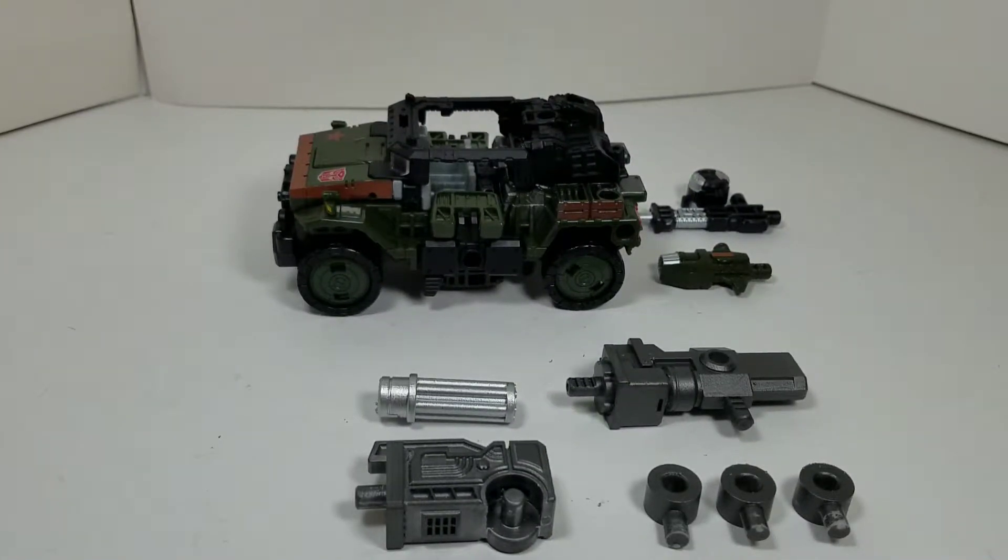Welcome back to my channel. In today's review I'm going to be doing a Transformers Upgrade Kit for Siege Hound. If you're new around here please remember to subscribe to my channel, hit that like button as it will support it, and if you really like this kit leave a comment. So with that being said let's dive right into this review.